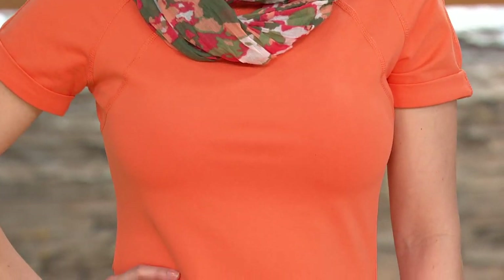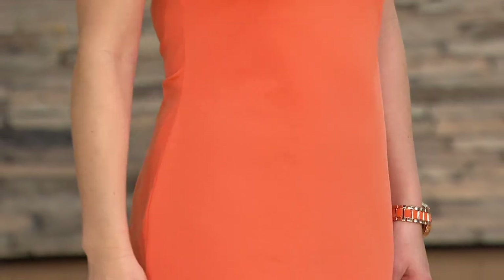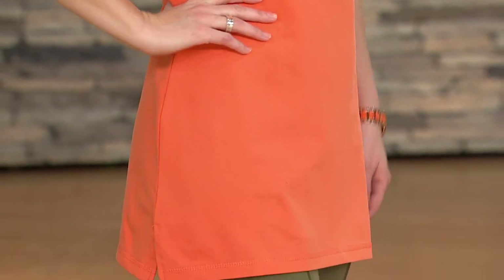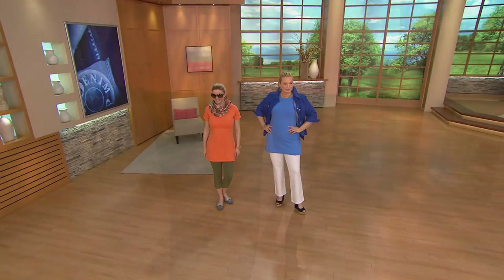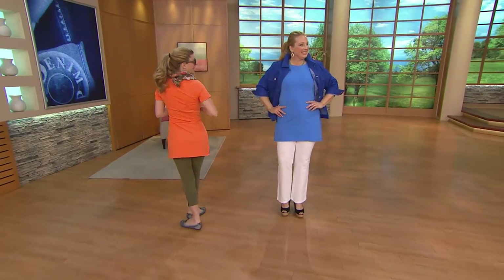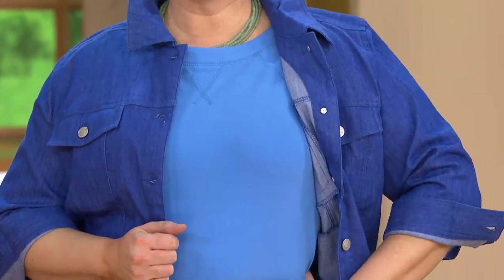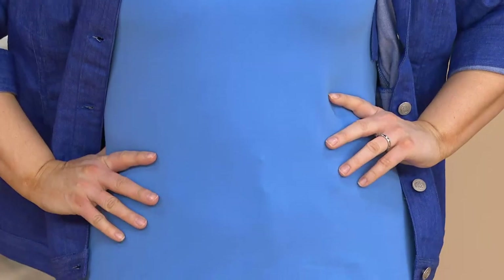The 10% spandex combined with the cotton gives it almost a hint more polish — a very tight, smooth hand that feels really great. And look at how smooth Meredith looks wearing that — it really gives her a figure and a shape. Meredith said to me when she walked out, 'I want this so bad, it's so super comfortable.' It has a real active vibe but I love how we put it with a denim jacket to dress it up.